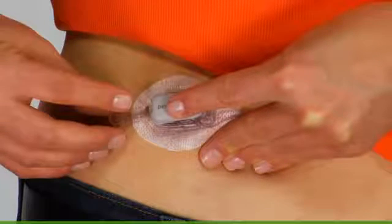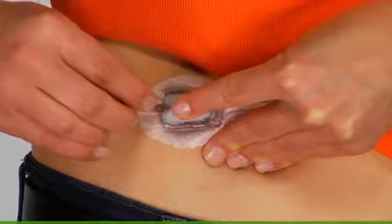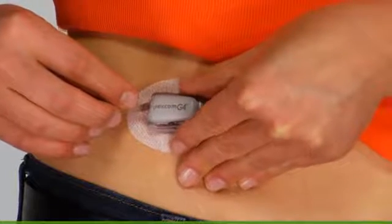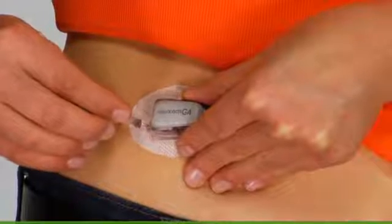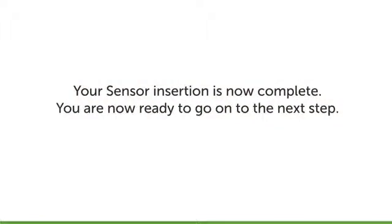With your other hand, move the transmitter latch forward until you hear two clicks. This may take some force. To remove the transmitter latch, hold the sides of the sensor pod with one hand and the transmitter latch with the other, then twist off the latch. Your sensor insertion is now complete and you are ready to go on to the next step.